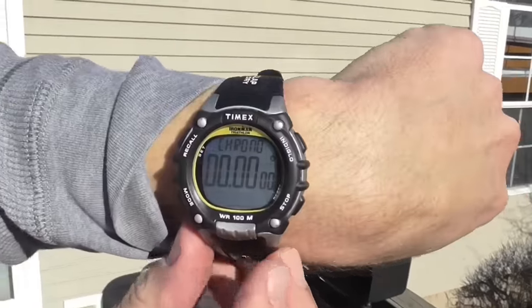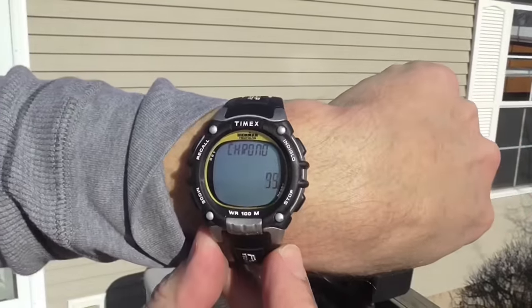I just lit the grill and I'll show you on my watch here. We're going to start it up and see how long it takes to warm up. I'm going to guess a good 15 minutes. Here are four things to do while waiting for your grill to heat.